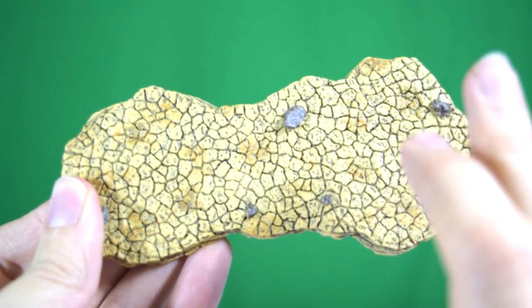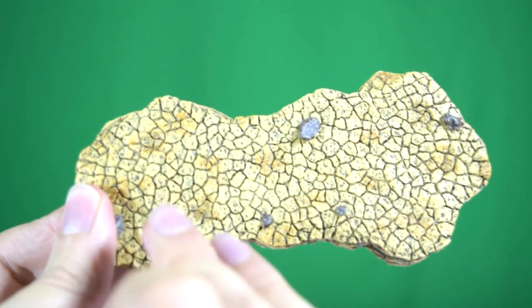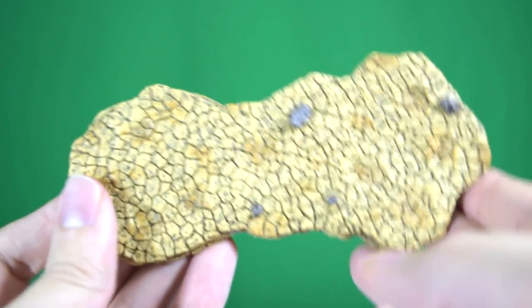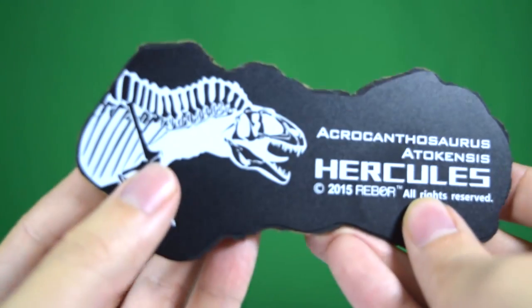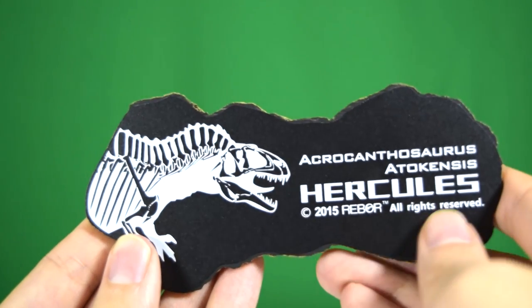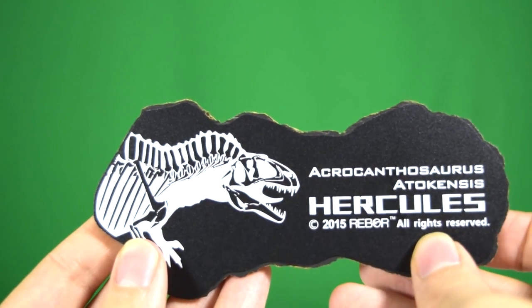We do have imprints for the toes — mine line up more on the front foot than on the back foot; the back foot tends to pivot off just a little bit, but it stands very nicely on this base. On the back you can see a really nice illustration of the skeleton with 'Hercules' there, which is a really nice detail they didn't have to include.